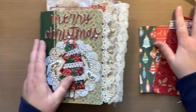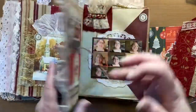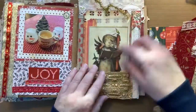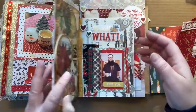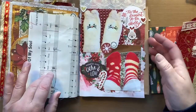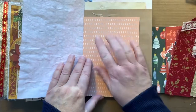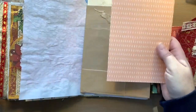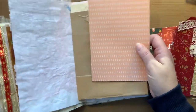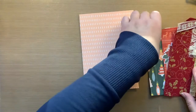I have everything pulled out. I'm going to work in... This was the last prayer tag right here. I want to make sure I go over a few pages because I don't want them next to one another. I figured I would work on this piece of patterned paper from the Busy Sidewalks collection because I thought it would look pretty.